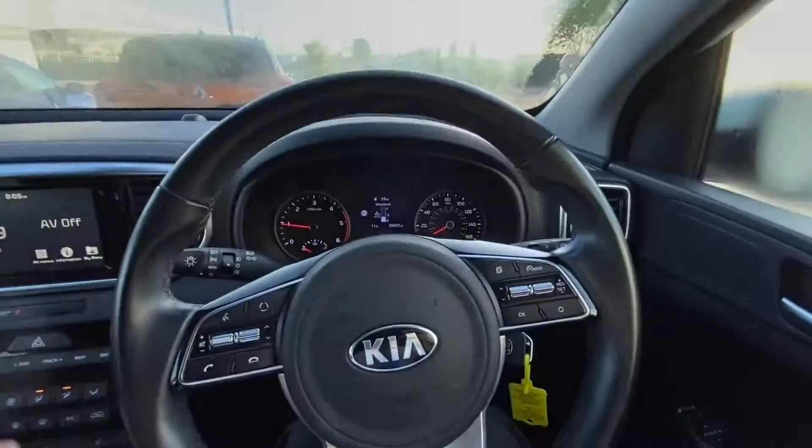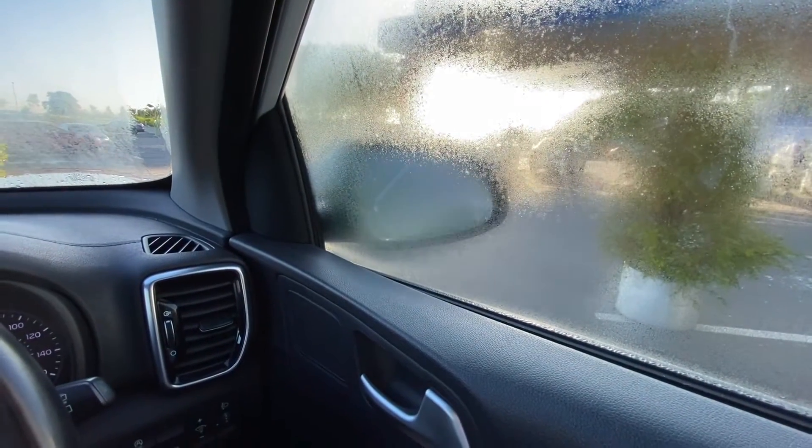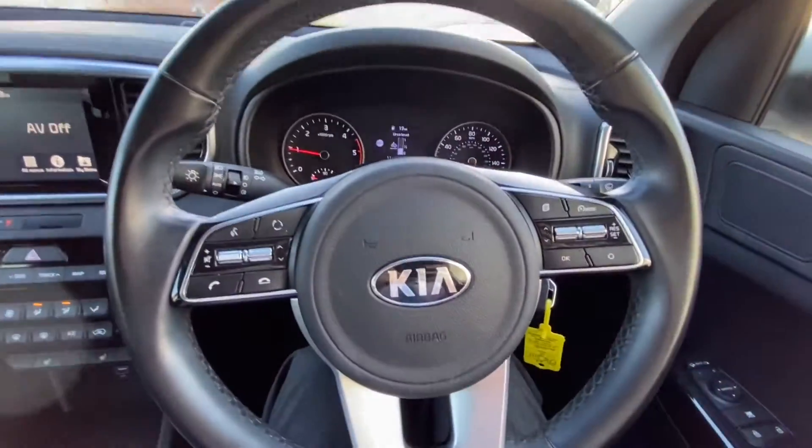Before we get going, if you were a normal person getting into your car, this is what you would need to do. Electric windows and mirrors over here, central locking. They are folding wing mirrors that go in and out, but you can do that from the key. They're quite easy to use.